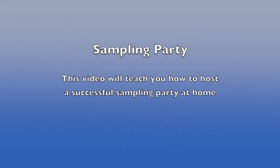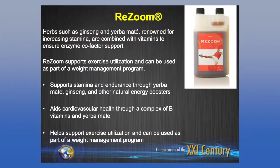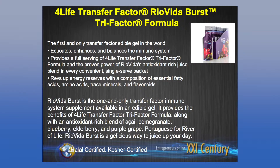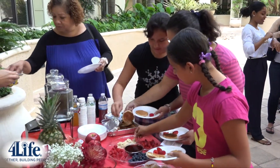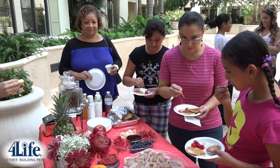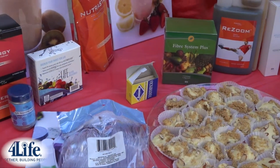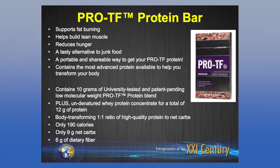The products you will need for the sampling party are the energy products — the orange, the berry, the pink lemonade. You can have all three flavors or just two or one. Another product is the Resume you need for sampling, the Rio Vida Sticks, the Rio Vida Burst, and also the NutriStart Shakes. You can make shakes with fruits, and you can also make pancakes, cheesecakes — both vanilla and chocolate flavors — and even a cake. Be creative with the NutriStart Shake. We also have the Pro-TF Protein Weight Loss Fat Burning Shakes and the Pro-TF Protein Bars. So these are all the products that we need.